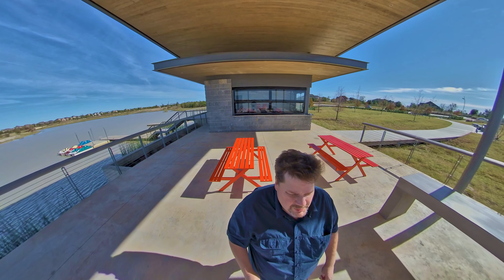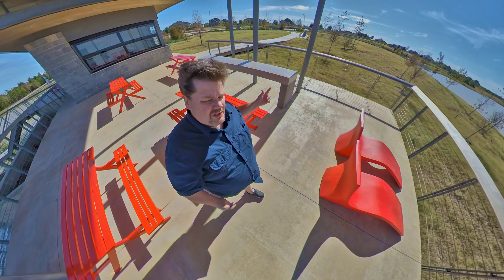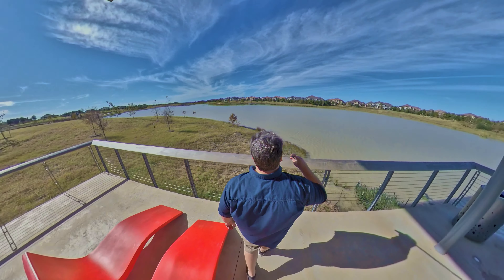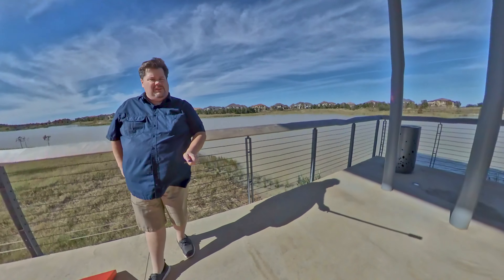It is super windy out here today. Some of you are asking how in the world I'm getting these shots where I can look all around me — I can look behind me — how are you pulling those off? And I think you can see in the shadows I've got a selfie stick with a little camera on there.